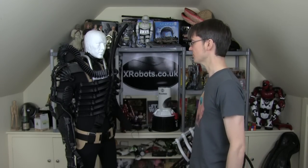Hello, it's James from xrobots.co.uk. If you watch my channel, you know I do quite a lot of 3D printed projects, including my Alien Xenomorph suit, which is stood just here.